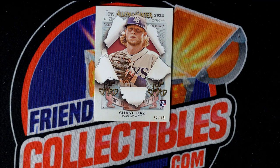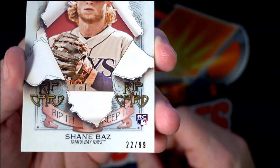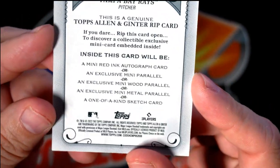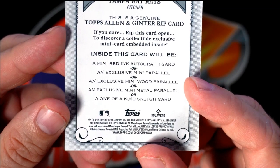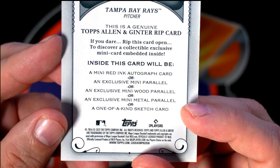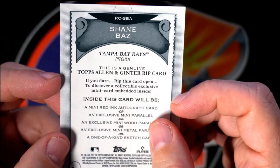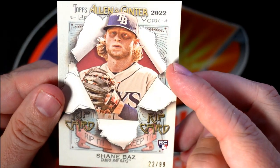Here we go, we're gonna rip the rip card for Lewis. He pulled a Shane Bass rookie 22 and 99, and it is a very hard to pull rip card. Inside this card is either going to be a mini red ink auto, an exclusive mini parallel, an exclusive mini wood parallel, an exclusive mini metal parallel, or a one-of-a-kind sketch card. We're all rooting for you, man.